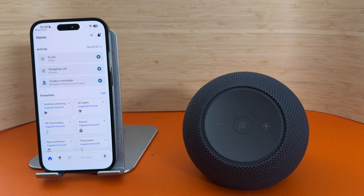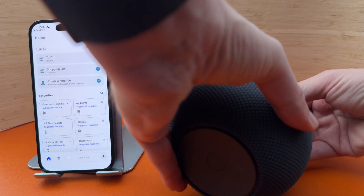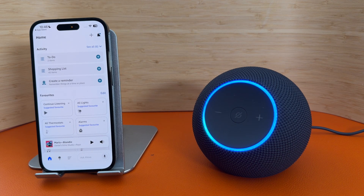You can now plug in your Amazon Echo Dot Max. A blue ring should start to spin to show that it's loading.